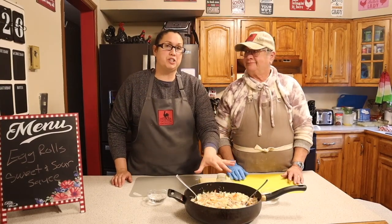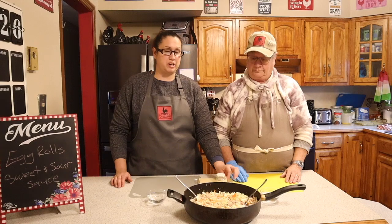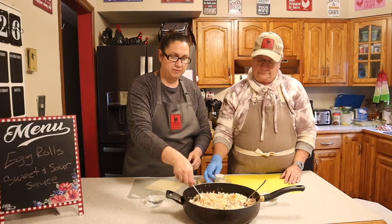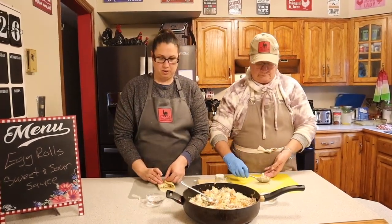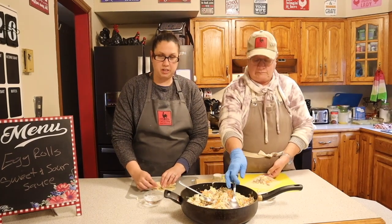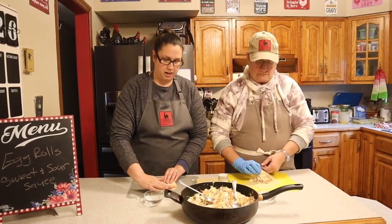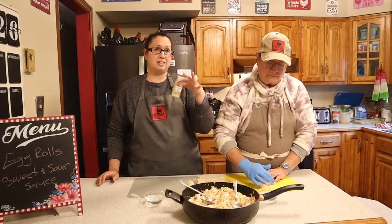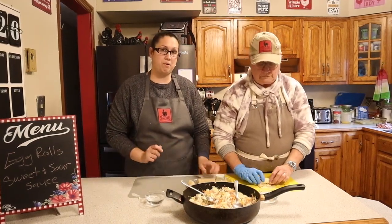Our mixture is all done and now it's time to assemble our egg rolls. Take one of the wrappers and lay it at an angle, take a couple scoops of your filling, fold it over and wrap it up. Once you get to this point, get some water and put it around the edges to help seal it. If you like sesame seeds, sprinkle them on top before you roll it up.